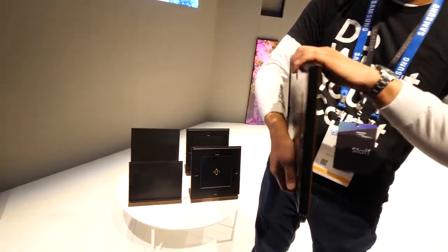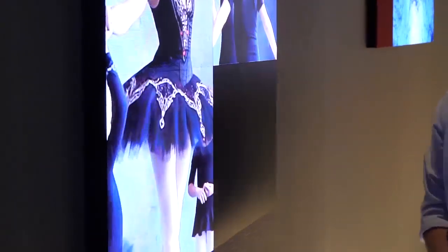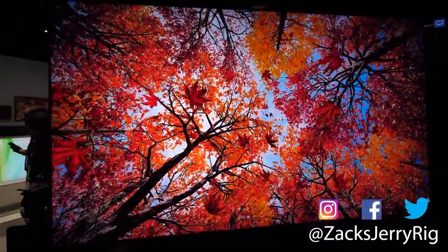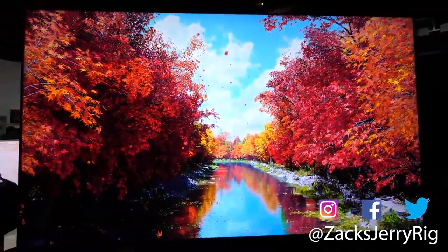Would you rather have a modular TV built from panels you organize yourself, or do you prefer large standard pre-built TVs? I'm curious to see how the technology is going to be utilized in the future. Thanks again to Samsung for sponsoring my trip to CES this year. Let me know if you have any questions down in the comments. Thanks a ton for watching, and I'll see you around.